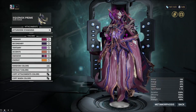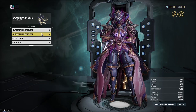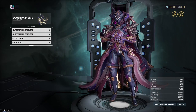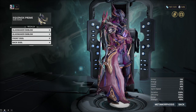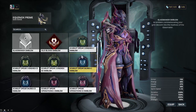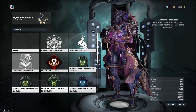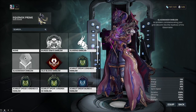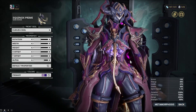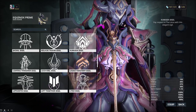Overall I think I've made a pretty good fashion frame for Equinox. It looks good color-wise, it accents itself well, and it has good attachments and a good syandana. For regalia, I use the Glassmaker emblem on both shoulders — they look really good, kind of locked in a little cage thing on the shoulders, which works. You can use any emblem you want though.